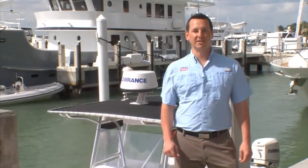I'm Lucas Stewart, product manager for the all-new Structure Scan HD. Let's take a trip out on the water and see what more range and better resolution can do for you.